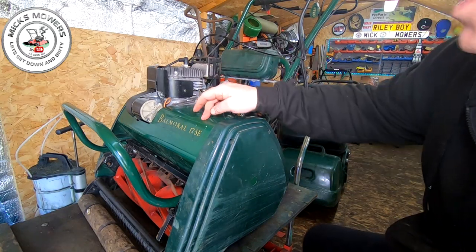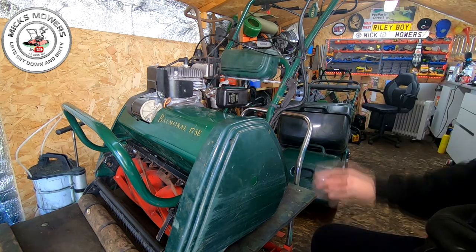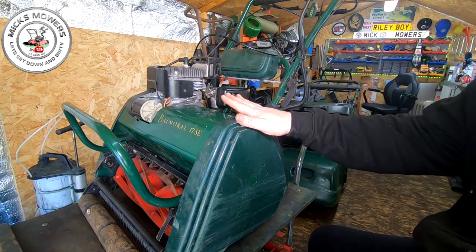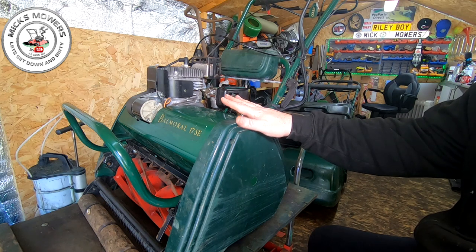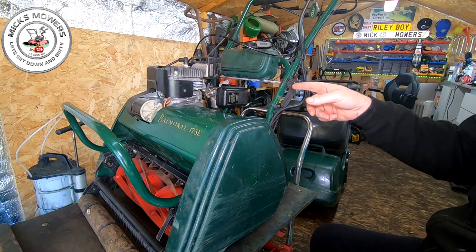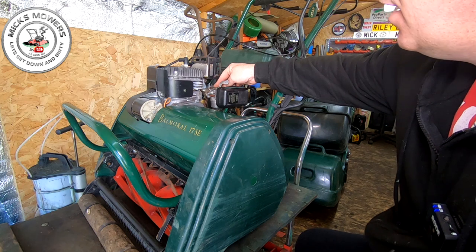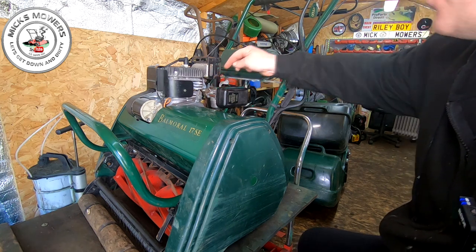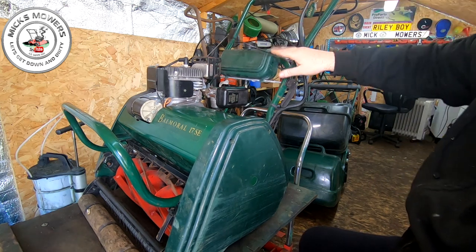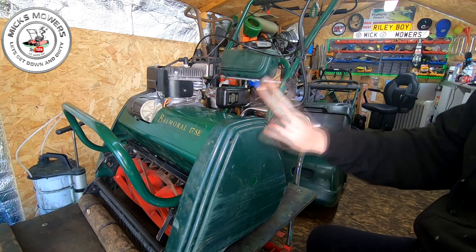Here is the ATCO 17 SE. I also have an ATCO 14S down here as well. This machine has had a full service — new spark plug, new air filter, oil change, new fuel lead. It wasn't revving up and down properly because the carburettor needed cleaning. I will be doing a separate video on how to clean these Tillotson carburettors. I've also oiled up the cables so they all now run freely.